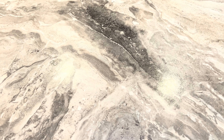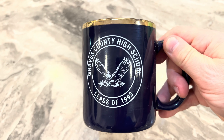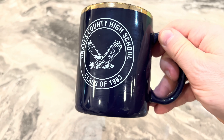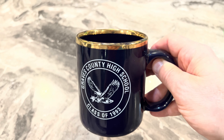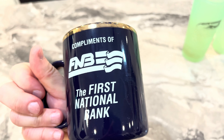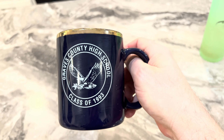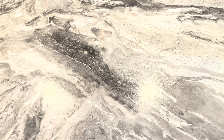Going back in time here - this is my high school graduation cup from Graves County High School in Graves County, Kentucky. I was class of 1993, so that's showing a little bit of age. This is another one with a gold rim, so non-microwavable, but this is from when I graduated high school - compliments of the First National Bank. Everybody who graduated got one of these. Pretty cool - ancient history.